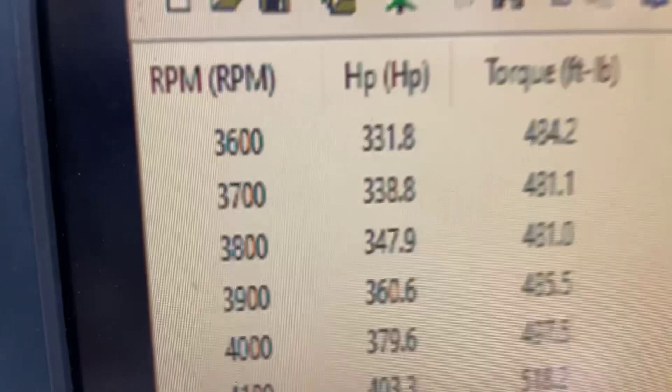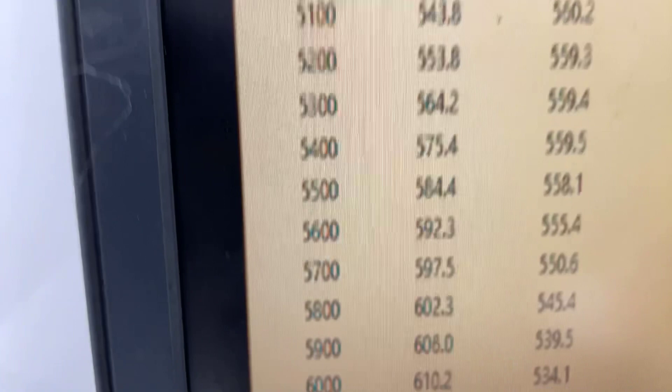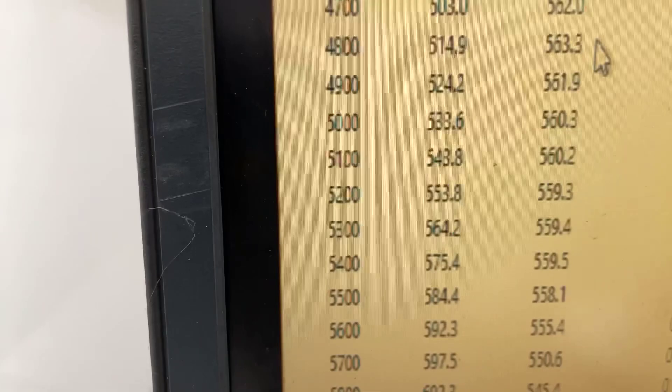Alrighty Jarrett, 3600's, 484 foot-pounds of torque. Peak torque 563. Peak horsepower 627. Everything's good. Next thing we'll do is pull the pipes back, make sure the engine's good and clean for you.